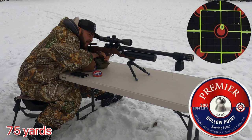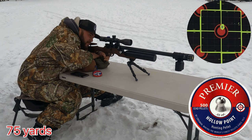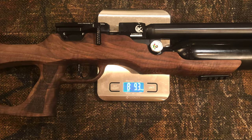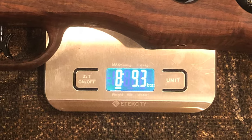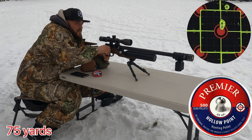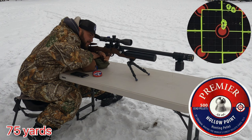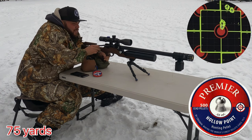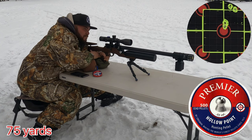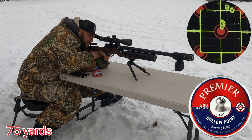Now it's time to push this rifle all the way up to 75 yards. This rifle weighs 8 pounds 9 ounces and comes with a 500cc air tank. This rifle is not regulated. At 250 bar it's going to give you more than 120 usable shots per fill, but the sweet spot starts at 200 bar and ends right around 1,100 PSI.